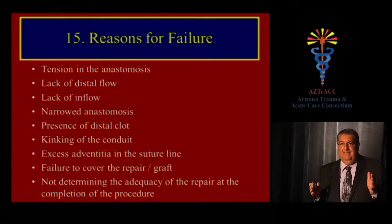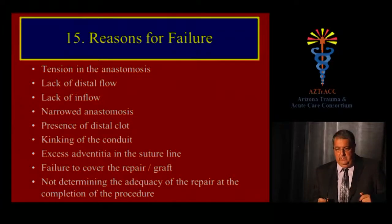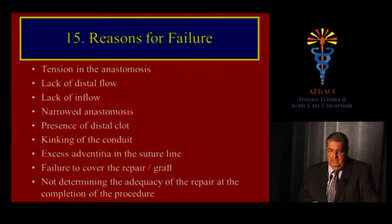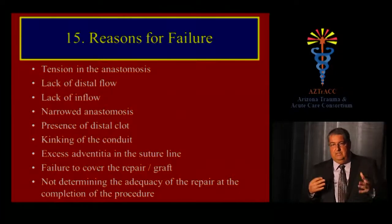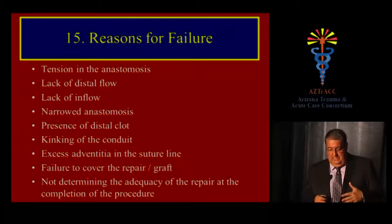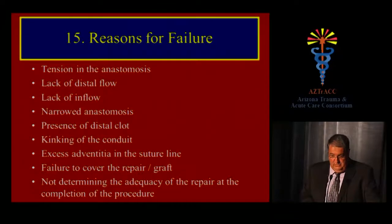The key takeaway on why repairs fail: most of the time it is a technical error. Tension in the anastomosis is the number one cause of failure. Lack of distal flow from residual clots not removed by the Fogarty catheter, lack of inflow from unidentified proximal obstruction, a narrowed anastomosis, kinking of the conduit, failure to cover the graft — particularly saphenous vein, which will desiccate and get infected — and failure to assess adequacy of the repair at the conclusion of the procedure are all common, preventable causes of failure.